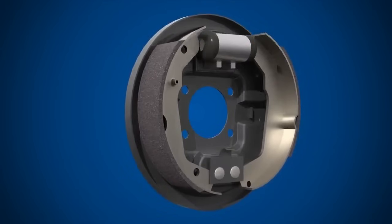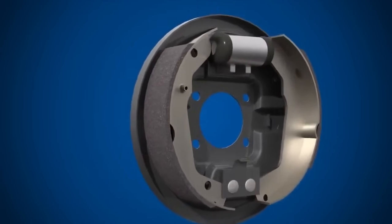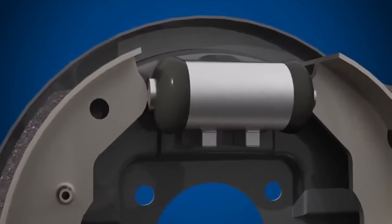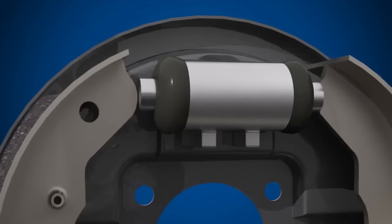There is a wheel cylinder. The wheel cylinder is connected to the hydraulic system and contains pistons which are forced outwards by hydraulic pressure when the brake pedal is pressed.